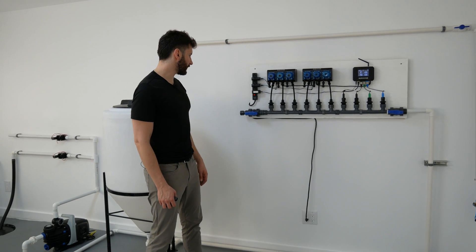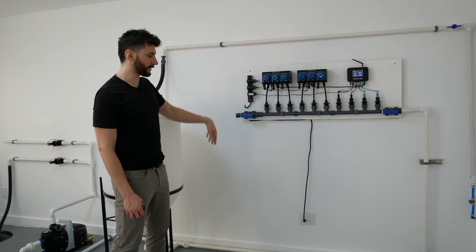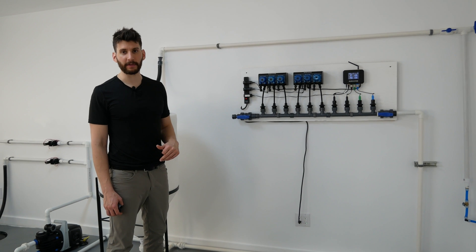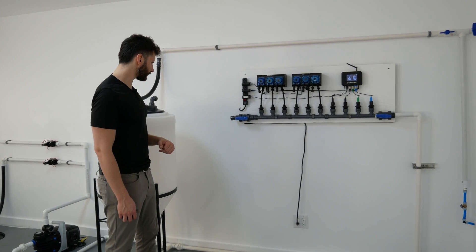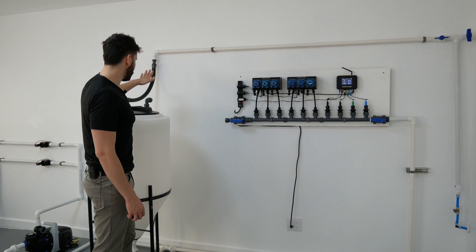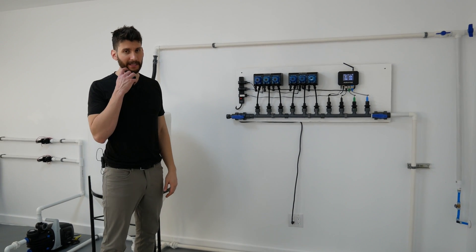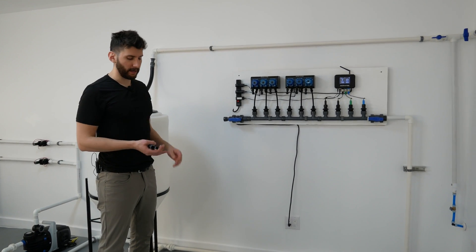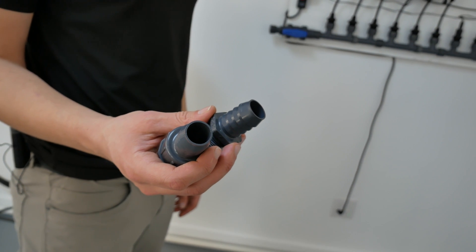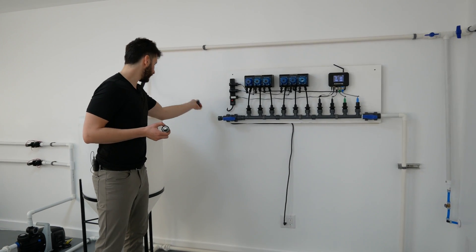Next I'm going to connect the outlet of the manifold into the top of the batch tank using some flexible PVC. Regular PVC would be totally fine as well. I've added an adapter to the end of the manifold and one into the inlet of the batch tank, which makes connecting the flexible tubing much easier. I have two barbed fittings here — those go into the tube, and then I can easily connect it from one end to the other.